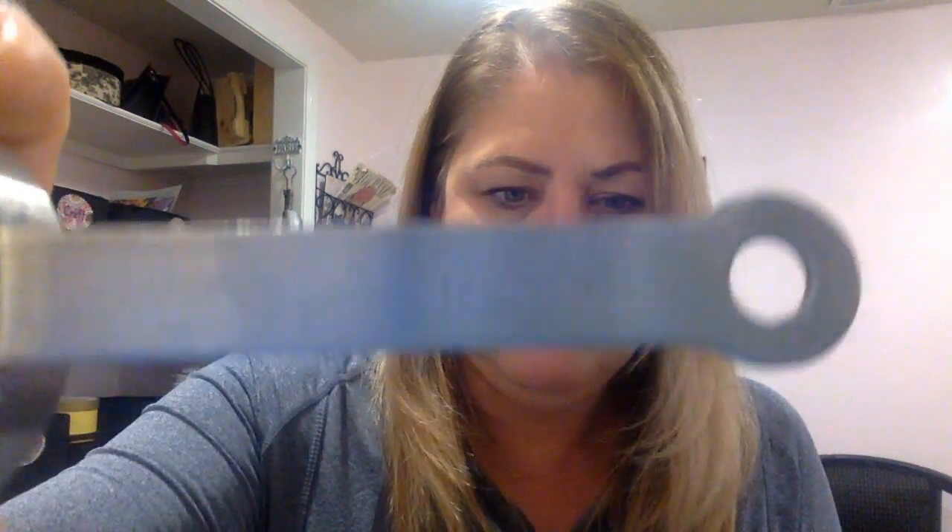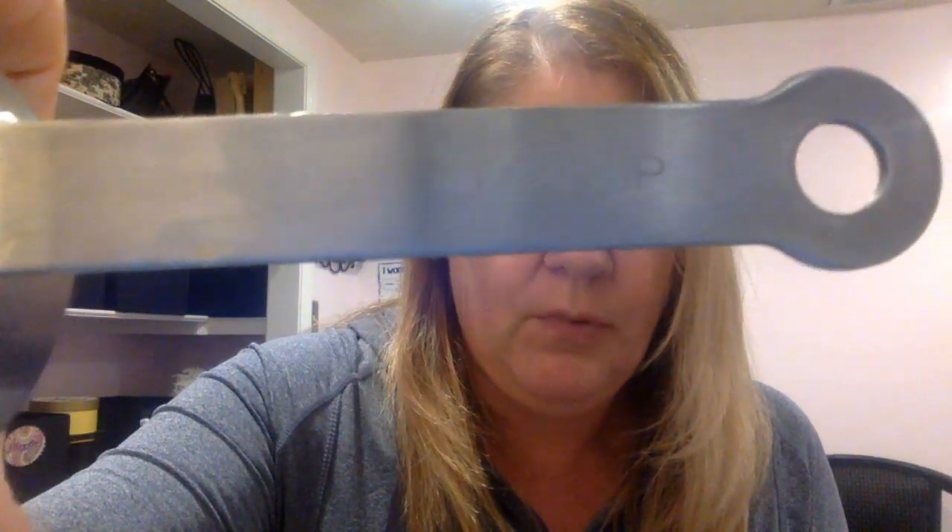This smaller one here — you can see they're both the same distance from the camera — this one says 'one-half cup,' or one out of two cups. One out of two. One half. That means two of these are the same as one of those. So if I filled this one up with water and put it in the big cup, then did it again, it would fill it.